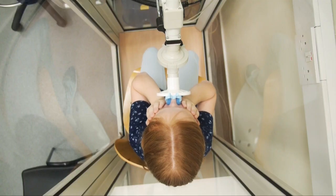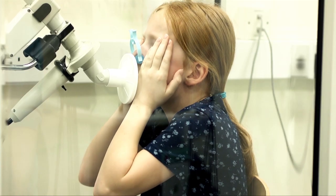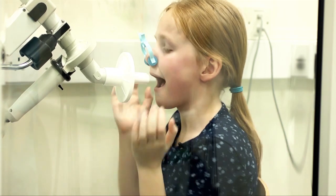Empty your lungs — squeeze, squeeze, squeeze. All the way out and a really big breath, all the way in and all the way out, as long as you can. Squeeze, squeeze, squeeze. And off you come and have a rest.